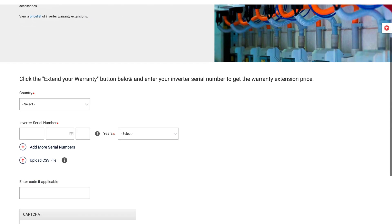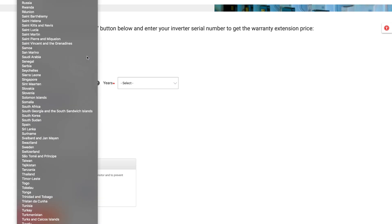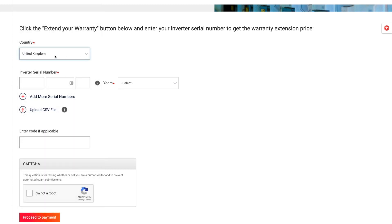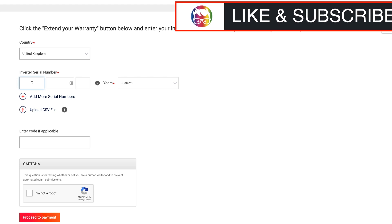What we need to do is select the country that we're in — this is probably where it decides what costs I'm going to pay. Obviously this is an official warranty, not something you want to be screwing around with. Then you need to put in your inverter serial number. On the HDWave it's on the far right-hand corner, or if you still have your documentation — which you should — the serial number will be on there as well. I'm just going to blur mine out, but you just need to find that information and put it all in.